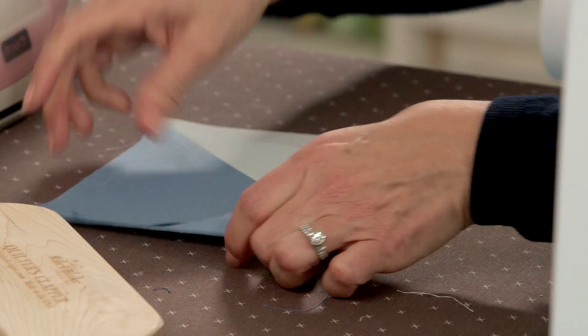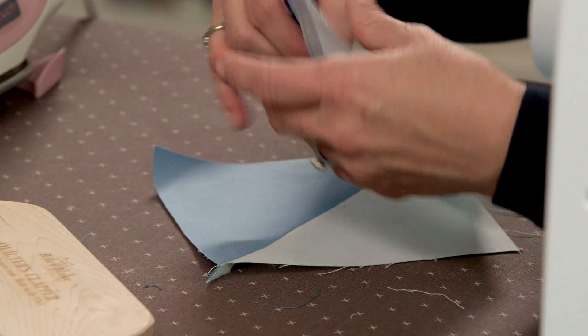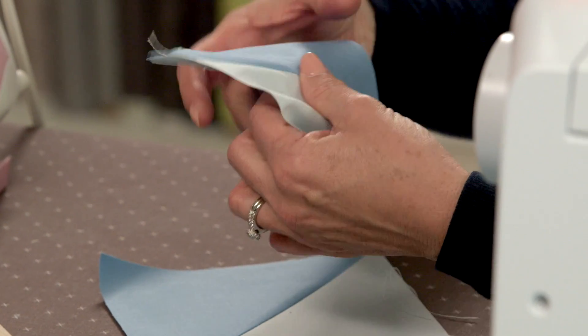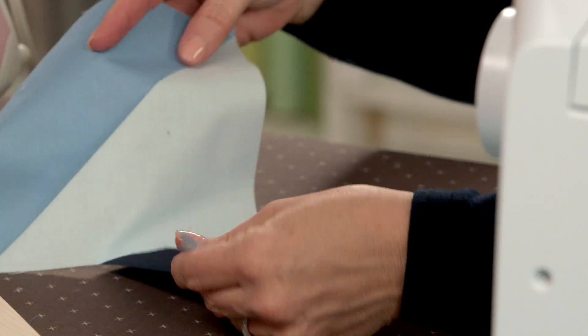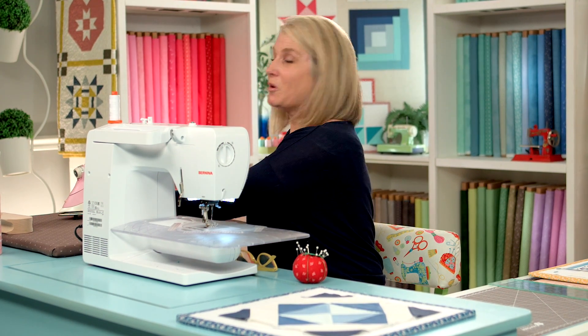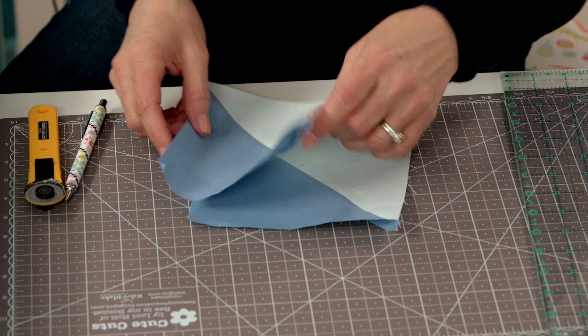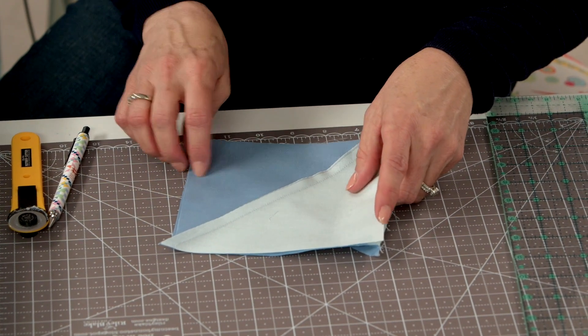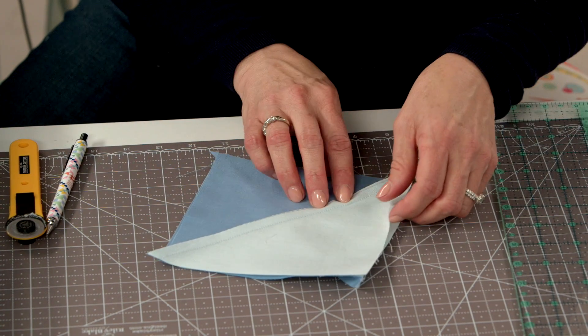Opening up your seams reduces bulk, which is the positive aspect. But it also makes your block a little weaker if there's stress on the seams. It's your choice what you want to do — you are the boss of your quilt and you can choose how you'd like to handle your seams.